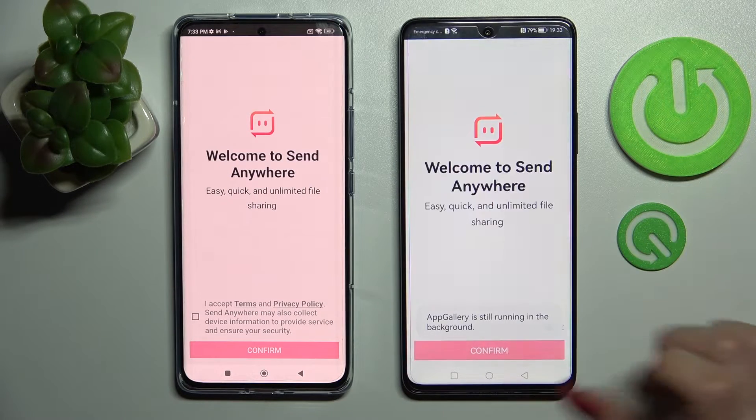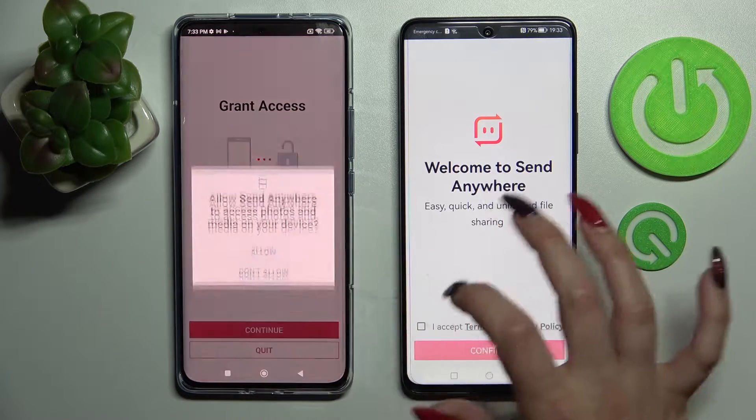From this screen here you need to choose I accept, confirm, continue and allow.